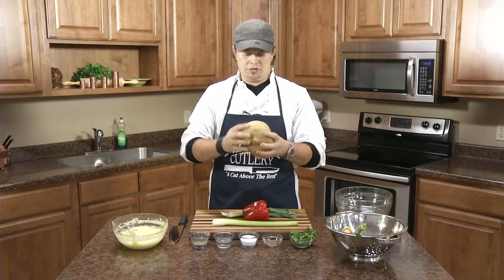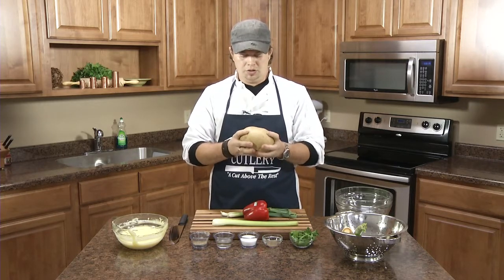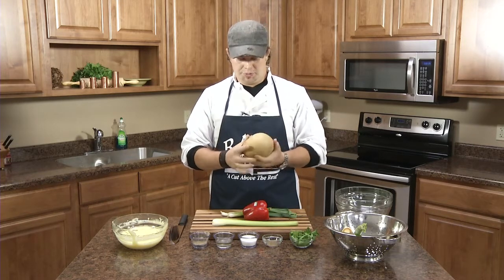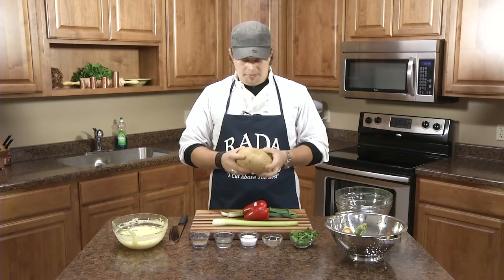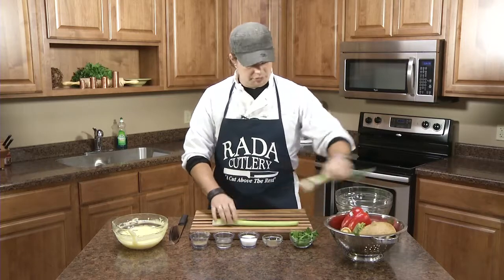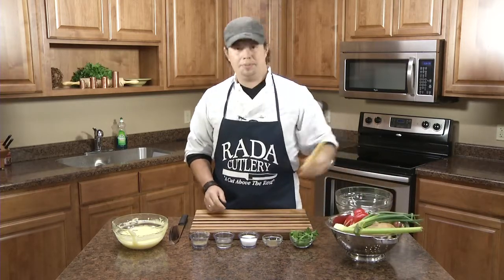Jicama is also known as a Mexican potato. It's a tuber, a starchy root vegetable, which has really nice fresh crisp attributes to it that makes it a really good vegetable to put into a slaw. So we'll go ahead and get started chopping up some vegetables.